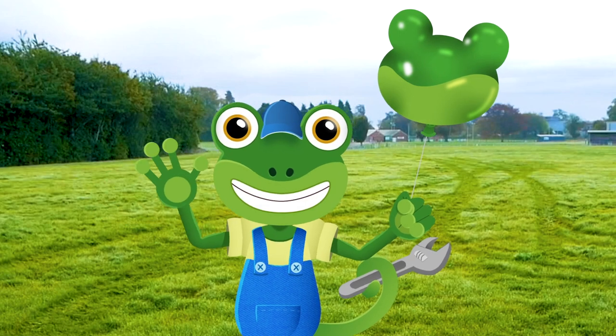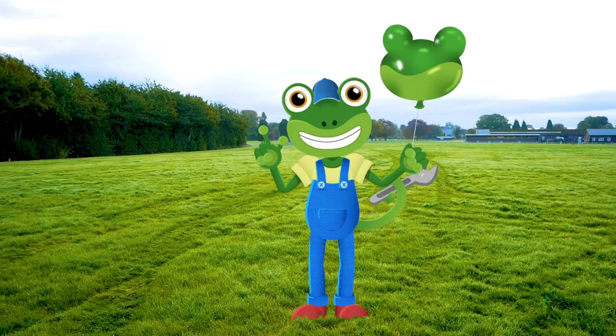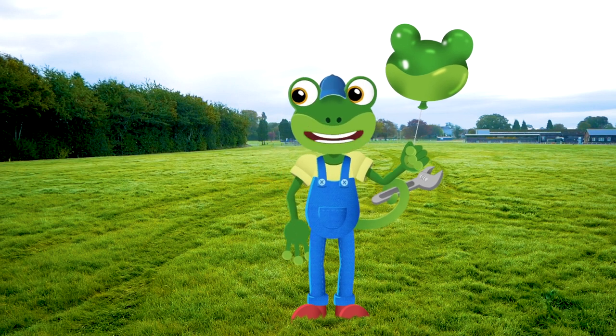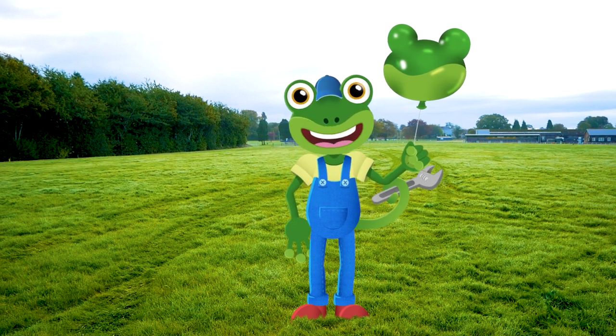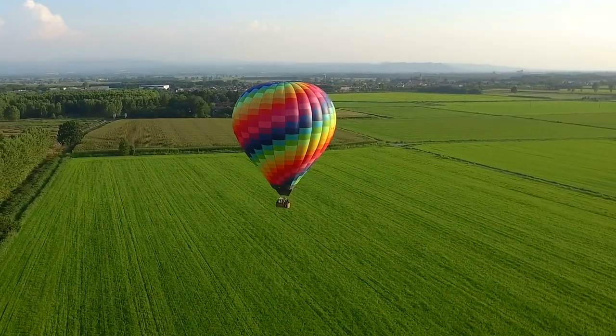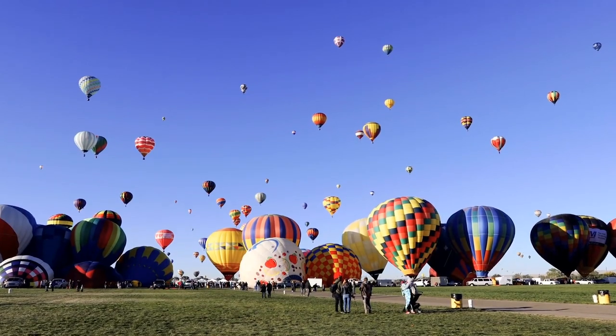Hello everyone! Gecko here! Are you wondering why I'm stood in the middle of this big field? Well, today I'm going up, up, up into the sky in a brilliant hot air balloon.